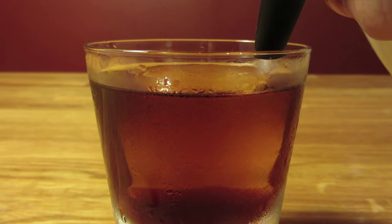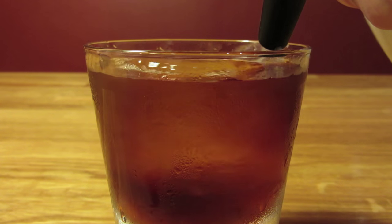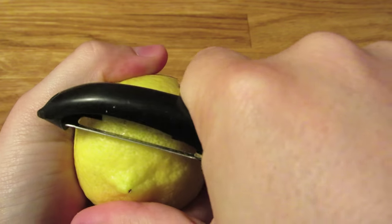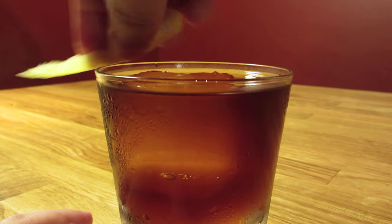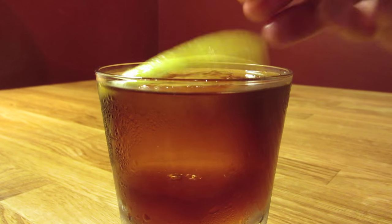Then optionally, you can top off the glass with a little soda water. Cut a fat swath of lemon peel, being careful not to cut into the white pith. Express the oils of your lemon peel over the drink, rub it along the rim of your glass, and drop it in for garnish.